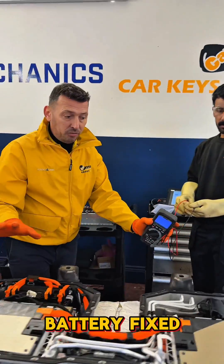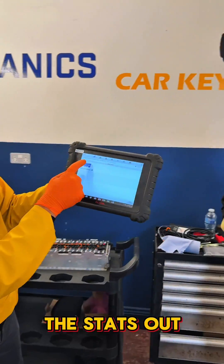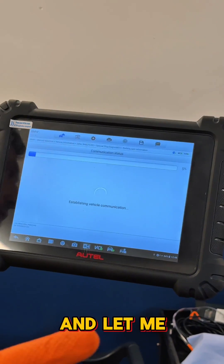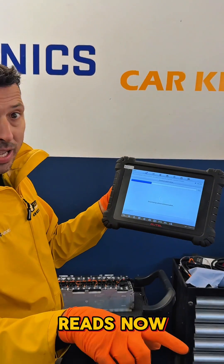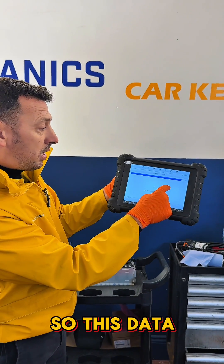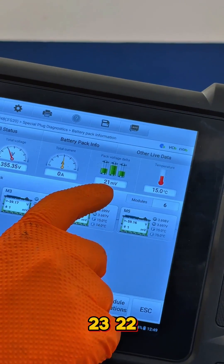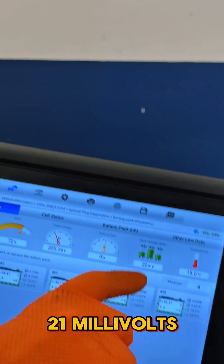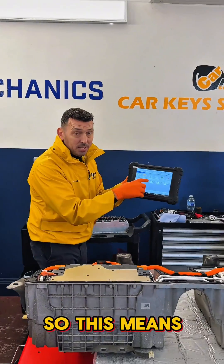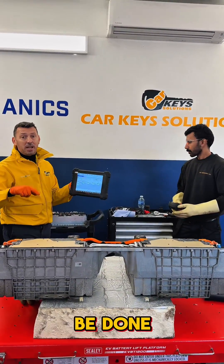Now we have the battery fixed. Before putting it on the car, we are reading the stats out of the battery to make sure it is within range. Looking at the data now, we've got a 23, 22, 21 millivolt difference across the whole pack, which means the battery is ready to go.